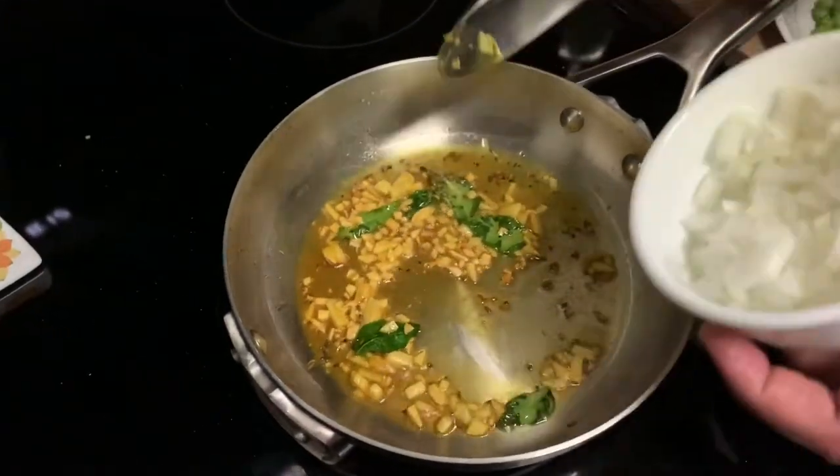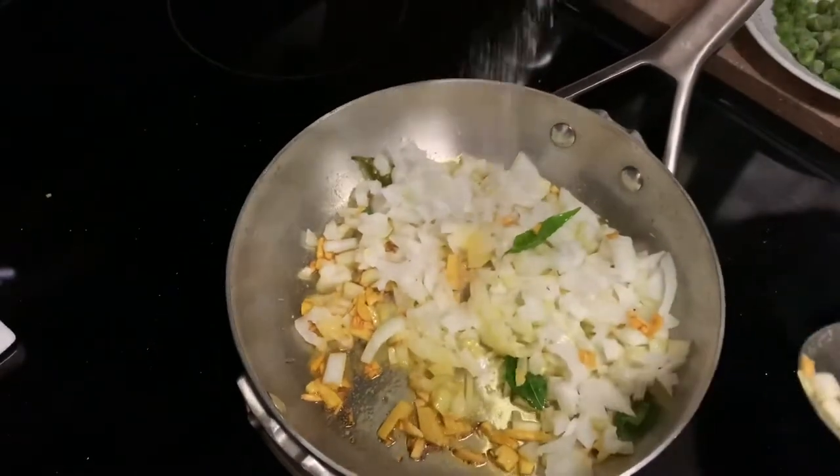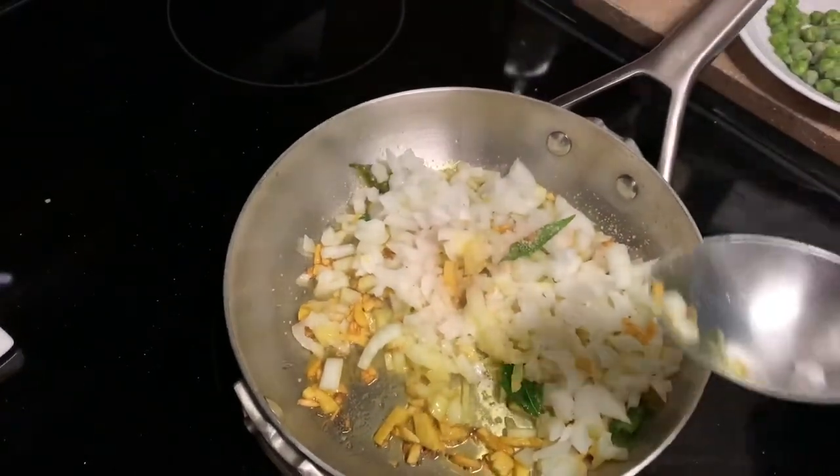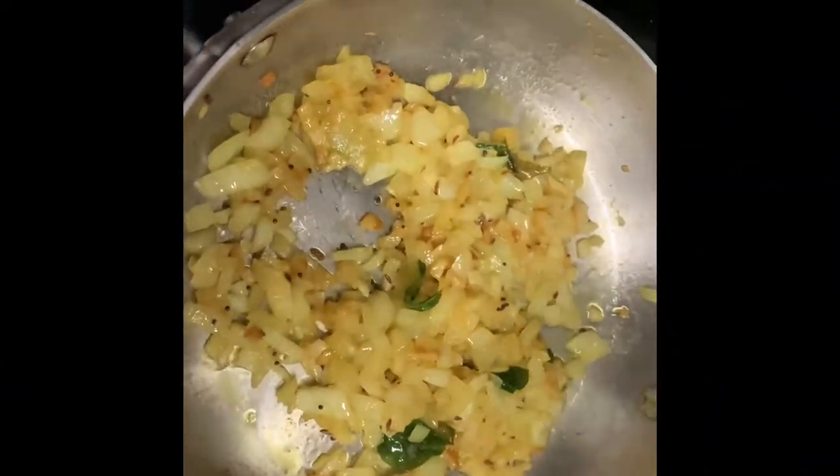I am going to add some onion along with the garlic in the olive oil, and add a little salt.